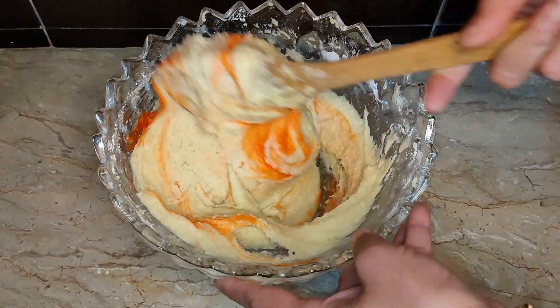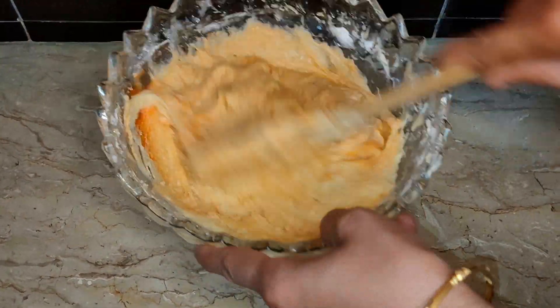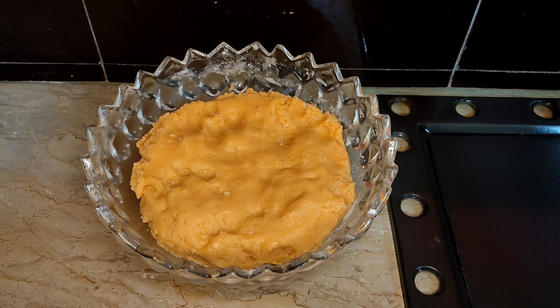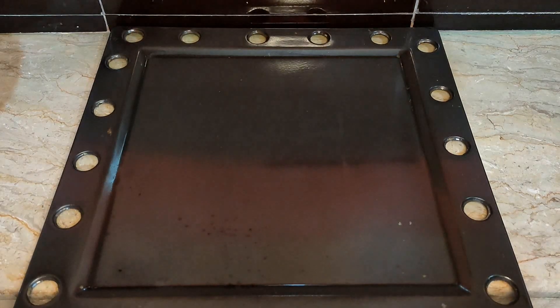We have added a yellow food color. You have to keep the dough a bit thick — like dough consistency, you have to keep it.